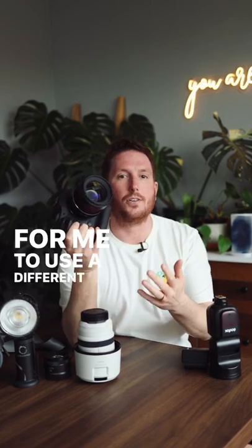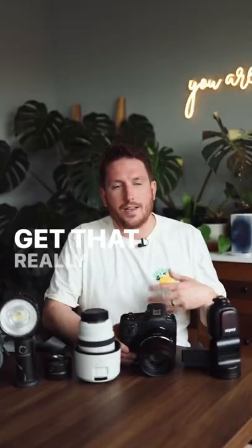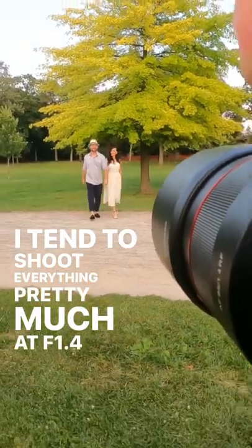The images that an 85mm lens creates really do feel beautiful, warm, and romantic. You get that really shallow depth of field so you can control what elements in the background you're seeing. I tend to shoot pretty much everything at f1.4 on this lens and I have been very, very happy.